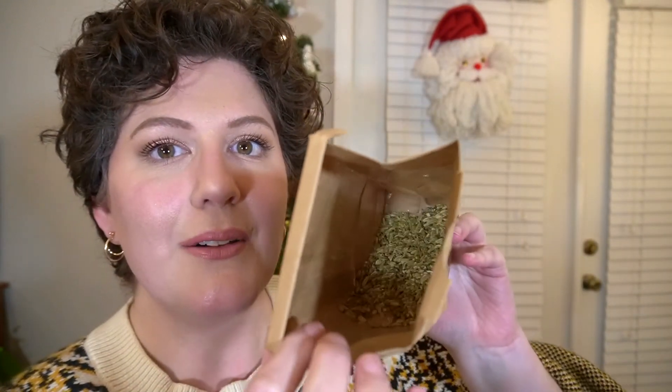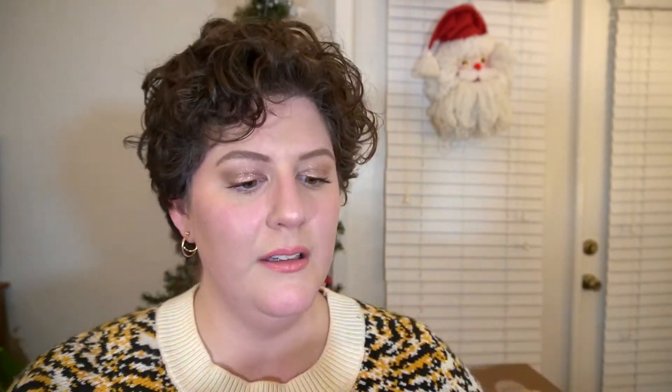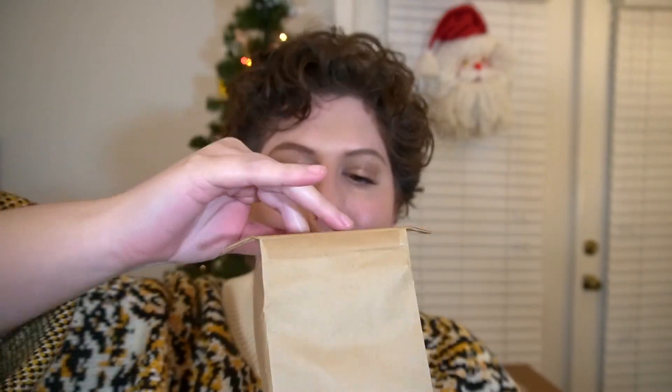Finally some peppermint leaves. You can make all kinds of things with these but for both the peppermint and the fennel I think I'm just going to make some teas. It makes me think of summer — not that I like summer, I'm really not a fan of that season — but it makes me think of summer.